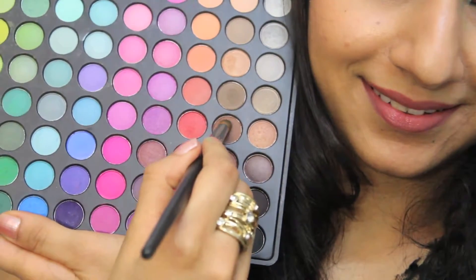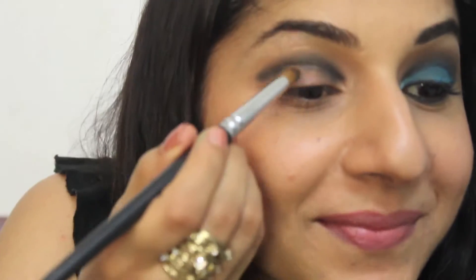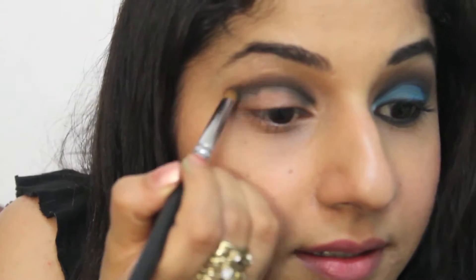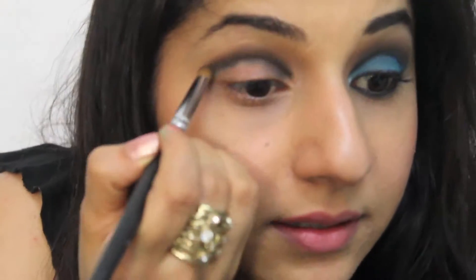Now with the Corsal Scents matte palette, take a lighter brown with the same smudge brush and you're just going to soften the harsh edges. Because if you just keep it as it is with black, it's going to look like you've been punched. You really want to soften it. Especially for Indian skin, you want that warmth to come in.